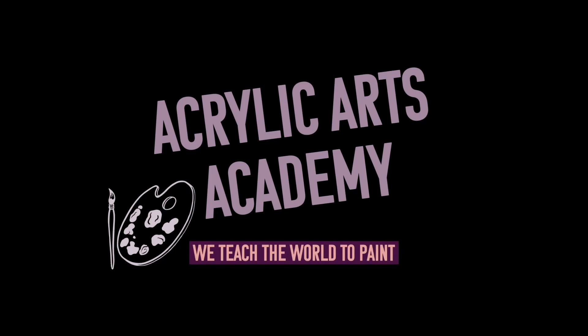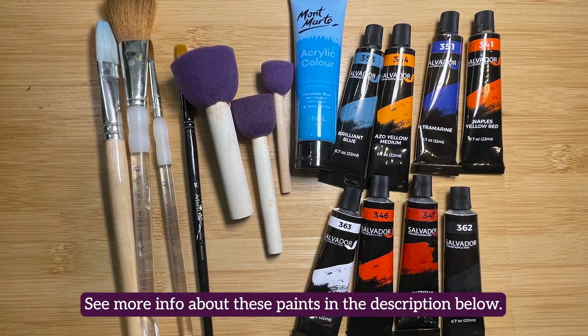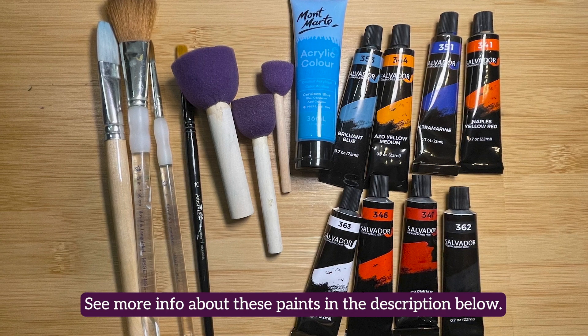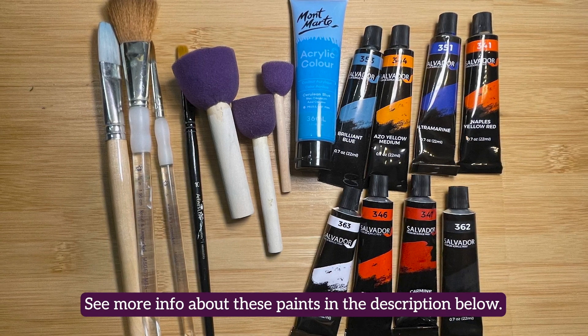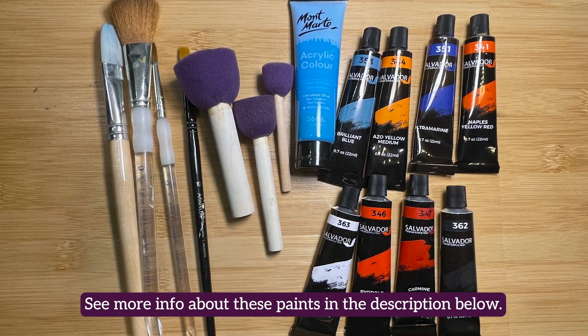In addition to the standard supplies needed for painting, we'll use an 8x10 canvas, a three-quarter inch flat brush, circular stamp brushes, a three-quarter inch mop brush, a small flat brush, and a small round brush.